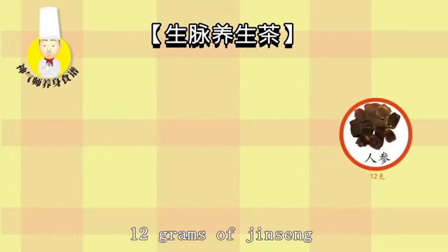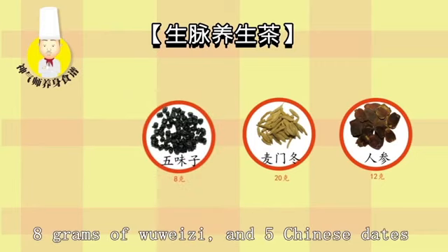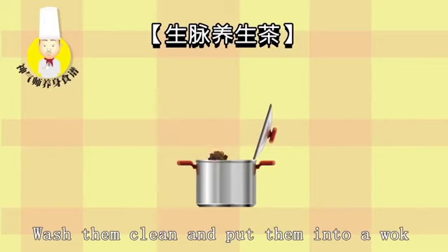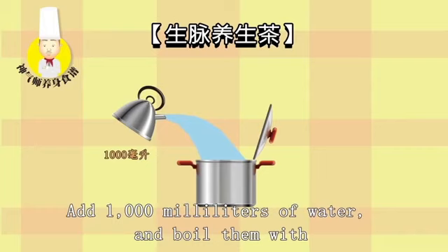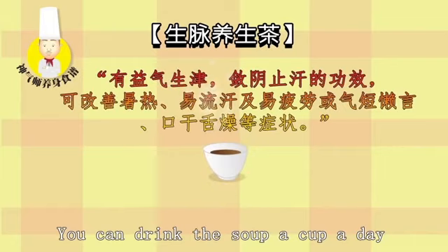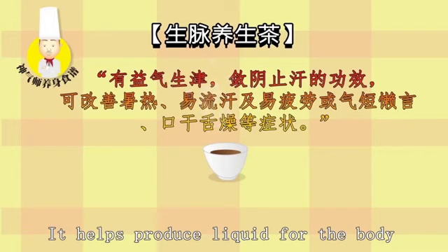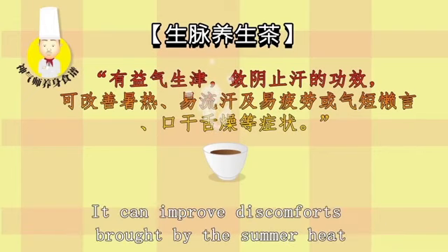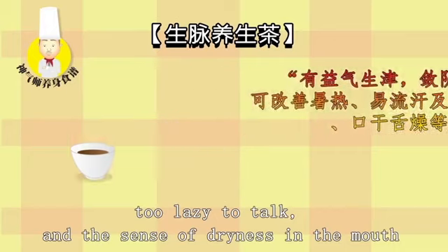Shengmai Tonic Tea ingredients include 12 grams of Jinseng, 20 grams of Maimendong, 8 grams of Wu Weizi, and 5 Chinese dates. Wash them clean, put them into a wok with 1,000 milliliters of water, and boil with small fire until 500 milliliters remain. Drink a cup a day like drinking water. It helps produce liquid for the body, reduces sweating, and can improve discomforts brought by summer heat: sweating, shortness of breath, fatigue, and dryness in the mouth.